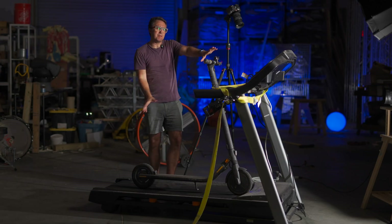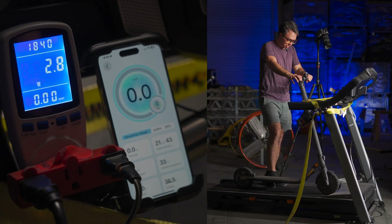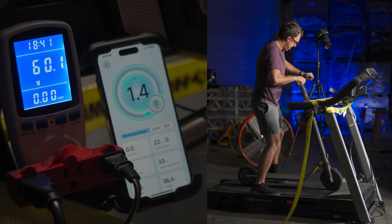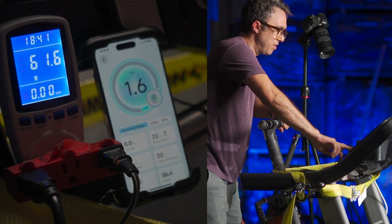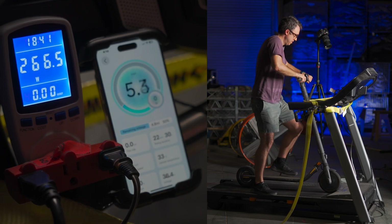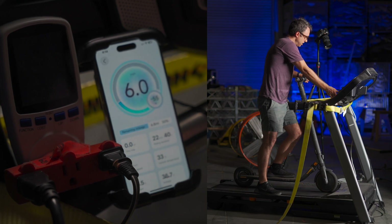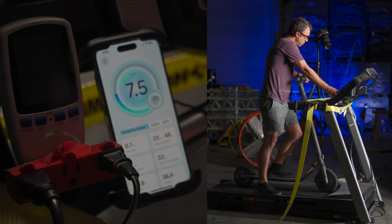Here we have my medium fancy NordicTrack T-Series treadmill. I think it has a max speed of 10 miles per hour. Let's see how much power 10 miles per hour can put back into this scooter. The regenerative power doesn't kick in until maybe 3 miles per hour — then you've got to give it a little blip of power. At 6 miles per hour, we're at 55 watts of charging. At 7 miles per hour, 66 watts. Now we're already beating the wall charger.